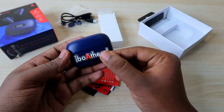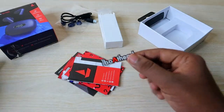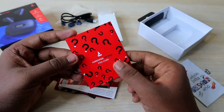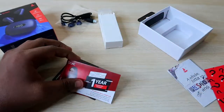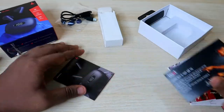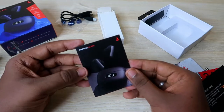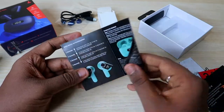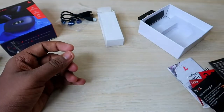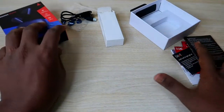Apart from the sticker, you get a Boat catalog, the Boat Airdopes 121 Pro FAQ card, a one-year warranty card, one more Boat-related card, and the Boat Airdopes 121 Pro user manual. All other user information you can get in this booklet. Overall, these are all the accessories and products you get inside this box.